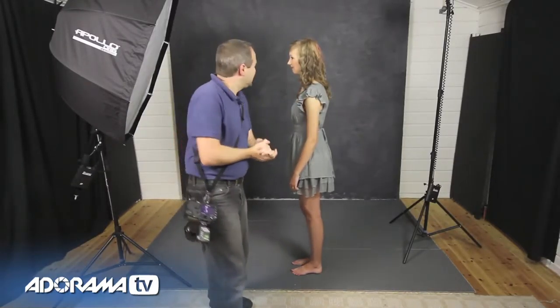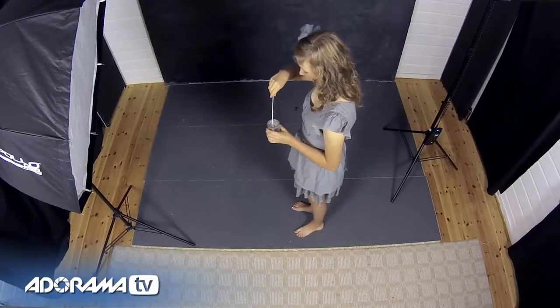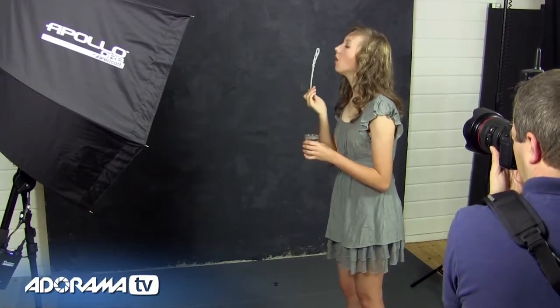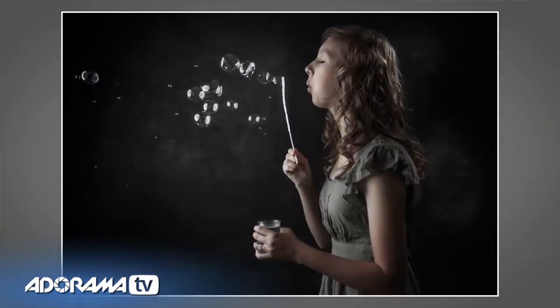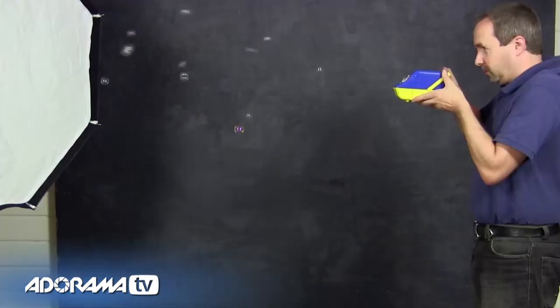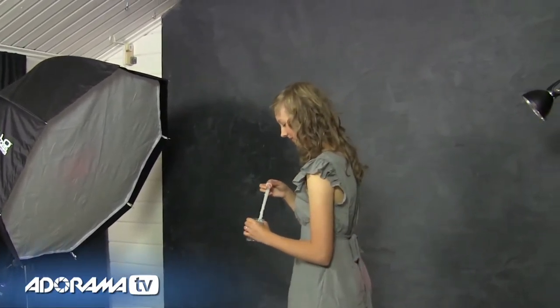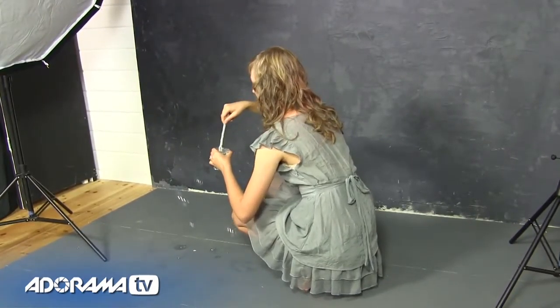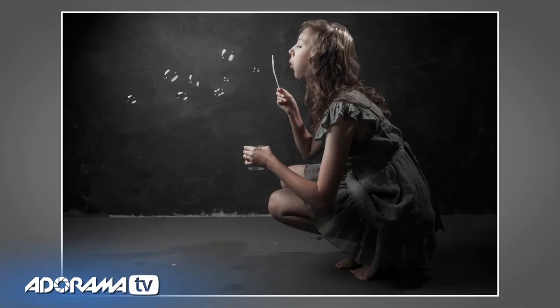Now what we need is some bubbles — let's get blowing. That was really great fun to do. Freya did fantastically well blowing bubbles; it's harder than it looks, honestly. So let's get our favorite picture into Photoshop and do a bit of editing right now. Don't forget to check out Adorama's latest contest and your chance to win amazing prizes.